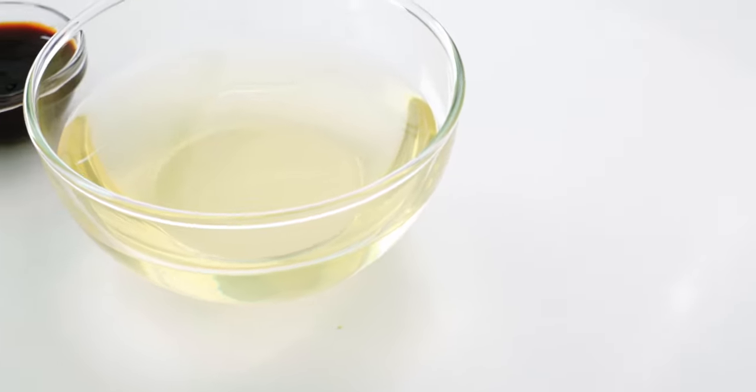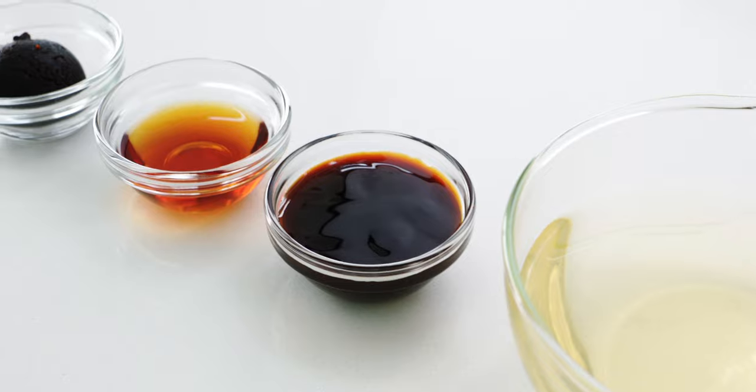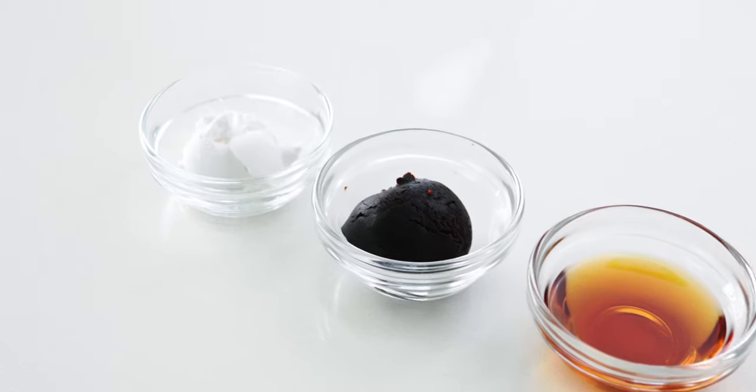Let's start with a look at our ingredients. For the sauce, I've got 3 quarters of a cup of dashi — I'll tell you more about this later. I've also got 2 tablespoons of oyster sauce, 1 tablespoon of mirin, 1 tablespoon of hachomiso, and 2 teaspoons of potato starch.